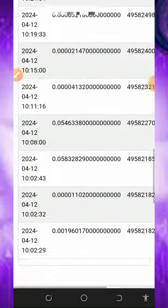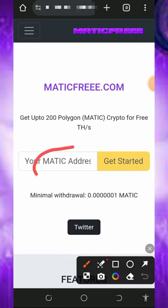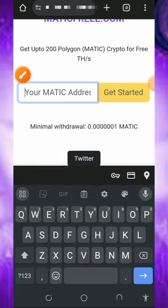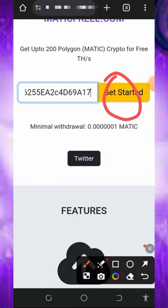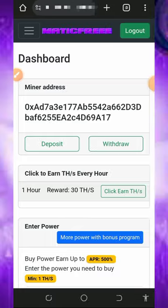You're going to see the features of this website — they have instant withdrawal, instant connect, and also no maintenance fee. You can see a lot of people depositing and withdrawing from this platform. All you need to do is get your own MATIC token address from your FaucetPay account, then enter your FaucetPay MATIC token address in the space provided and tap the Get Started button.